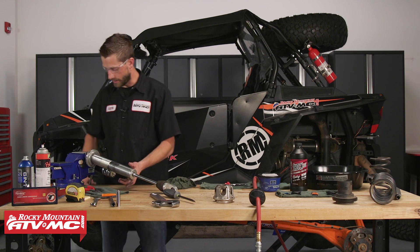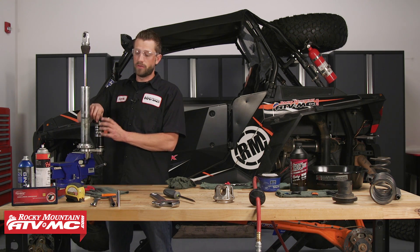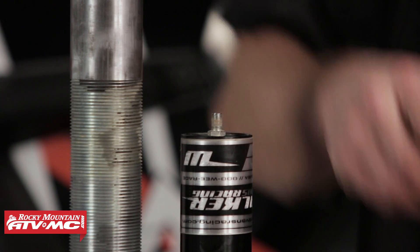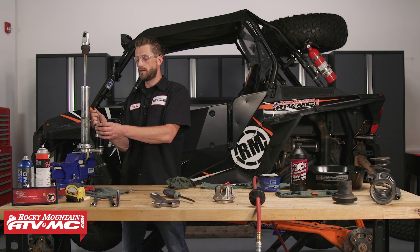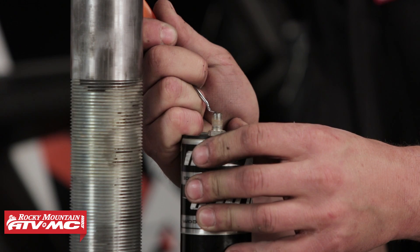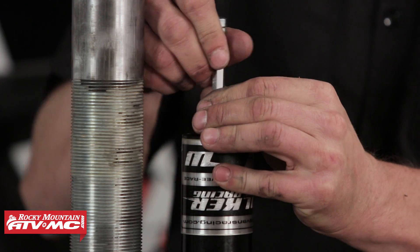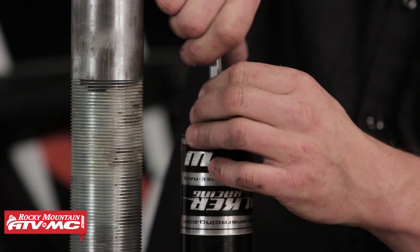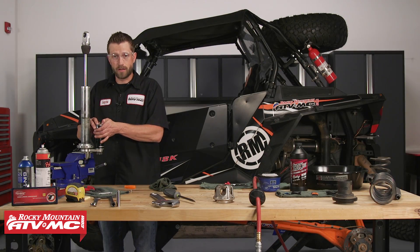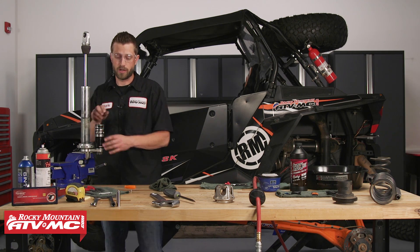Now that we've got our shock cleaned up, we're going to reposition it in our vise. The first thing we need to do is relieve the pressure inside the reservoir — there's about 125 psi built up in here, so make sure to have your safety glasses on as it may dispel some fluid. Then we'll take our Schrader valve remover tool and pull out the Schrader valve. To be certain all the pressure has been removed, press on the seal head of the reservoir just to make sure.